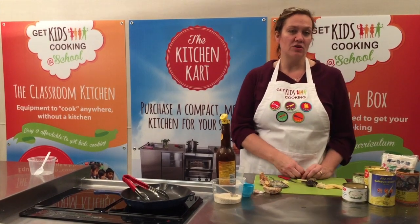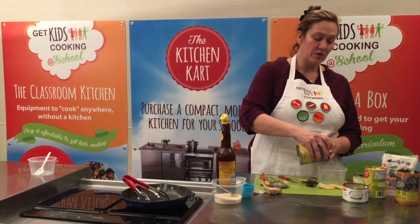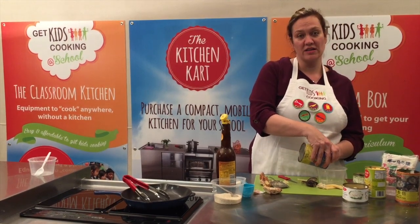When draining your cans, we suggest that you do it into a container or in a different sink to the one in your kitchen cart.